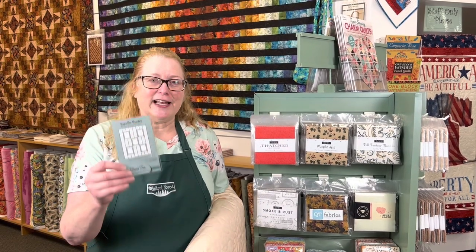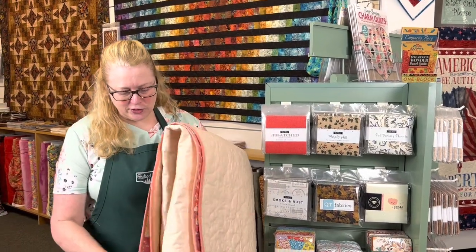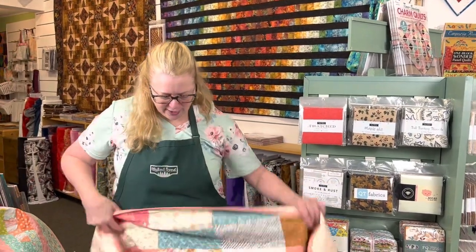Our next pattern is Tiny 135, called Bundle Buster. I made this one to use when you have a pile of fat quarters that you want to put together into a quilt. I was looking for a fat quarter quilt, couldn't find one that I liked, so I made up my own pattern.